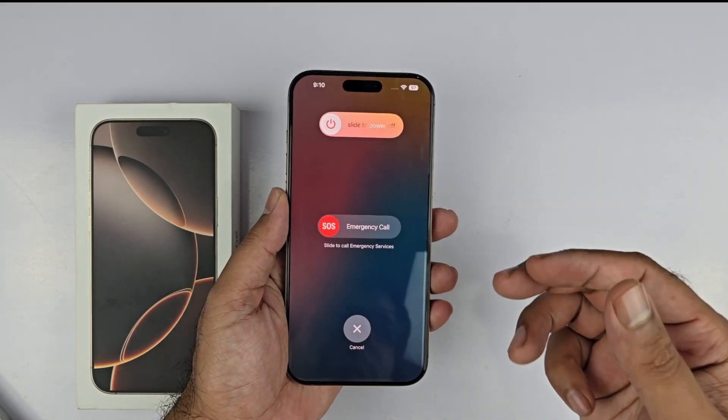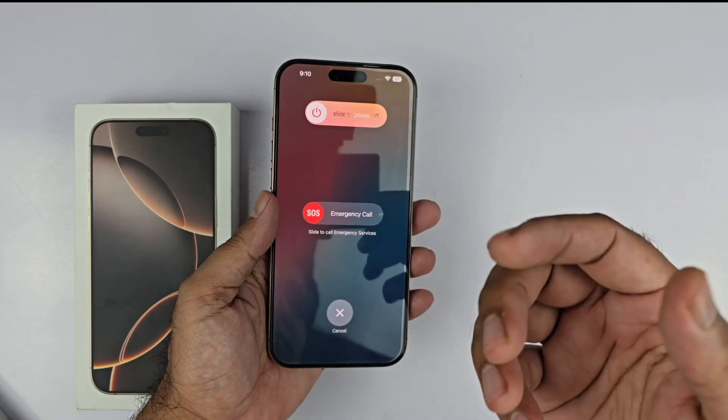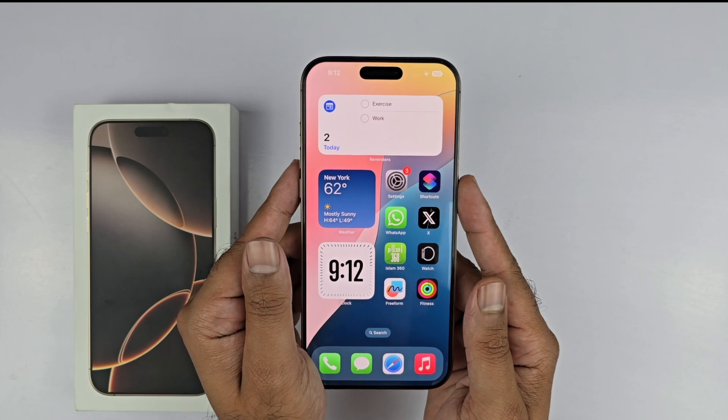Hey, what's up guys! In this video, I will be showcasing how to switch off the iPhone 16 Pro Max in four different ways. So let's begin the video.